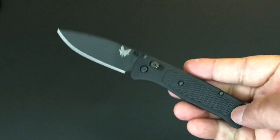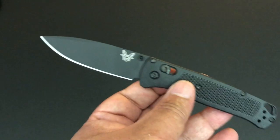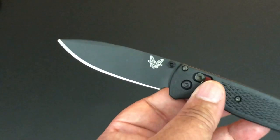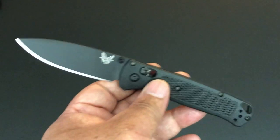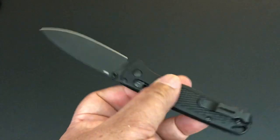It's like the perfect size for me. The blade is S30V steel, which I like. It's blacked out of course, and it has this wonderful swedge on the top. Blacked out knives against my blacked out background — you can see it if you look closely.